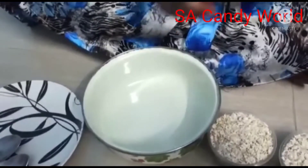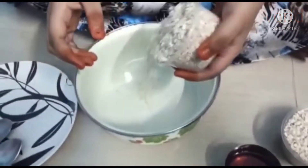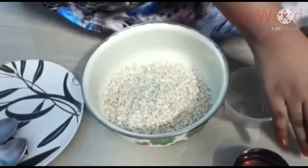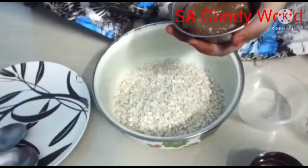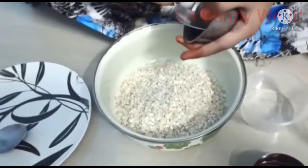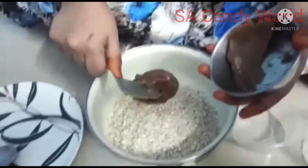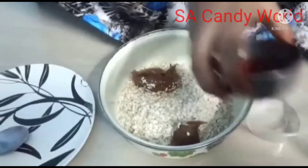Now we are going to mix everything together. Now I am going to put oats. Now peanut butter. Now we are going to put honey.